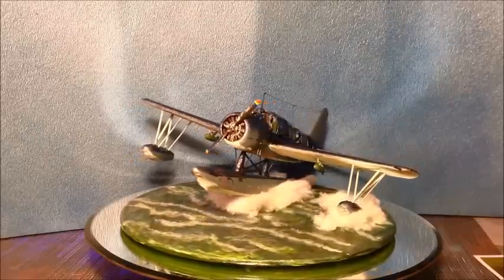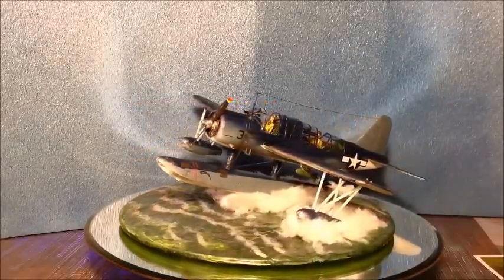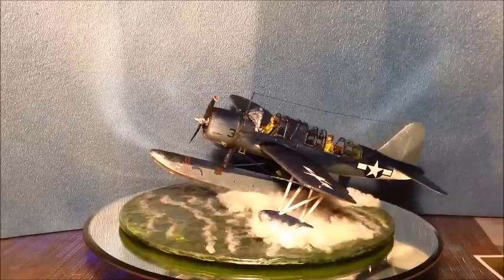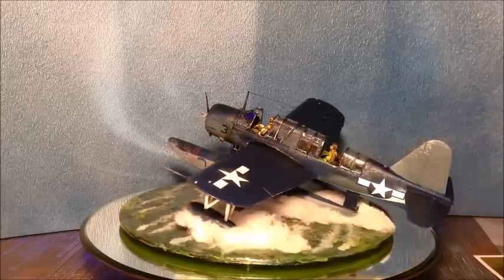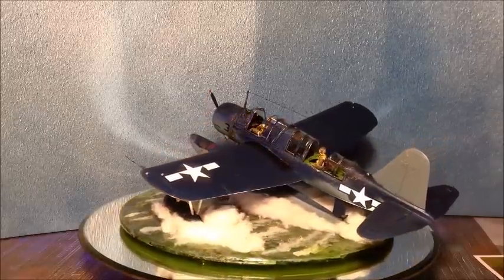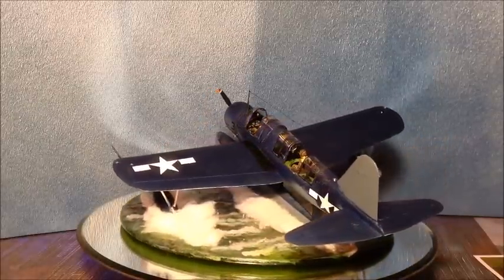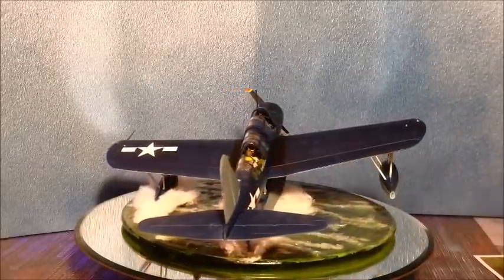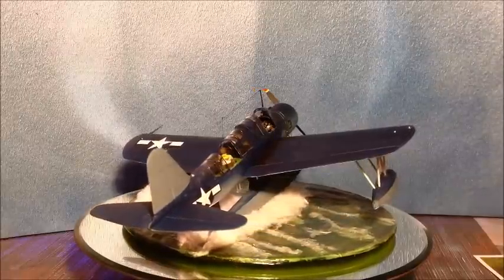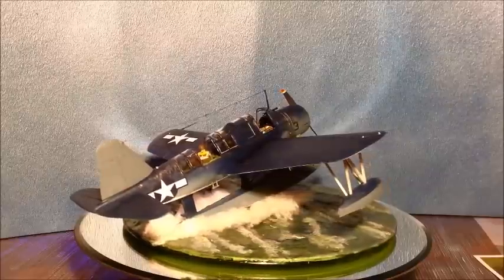The spray there is all done with cotton balls unrolled into sheets and then teased out and glued in. That's it in a nutshell. I'll load up a ton of pictures on the end of the video.